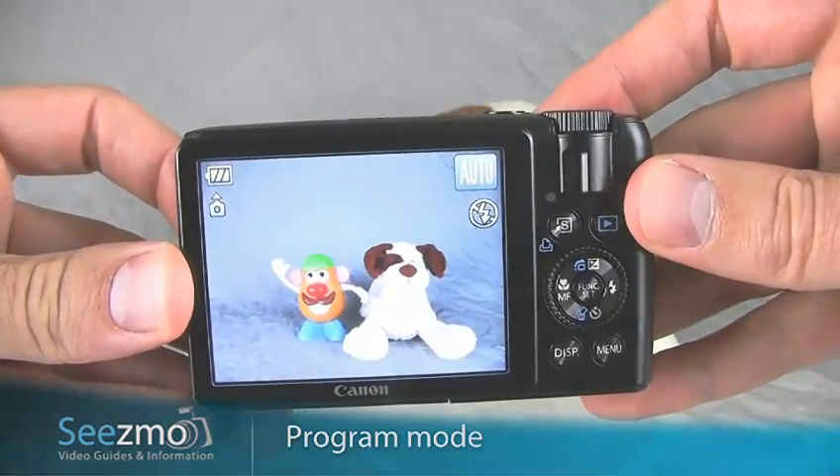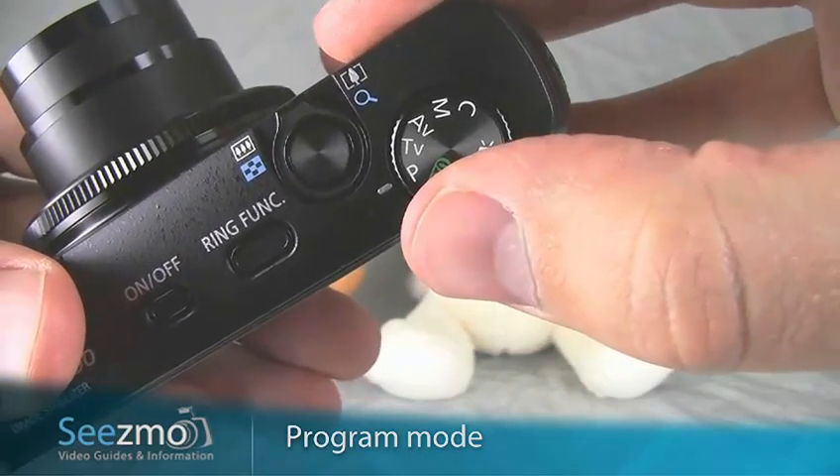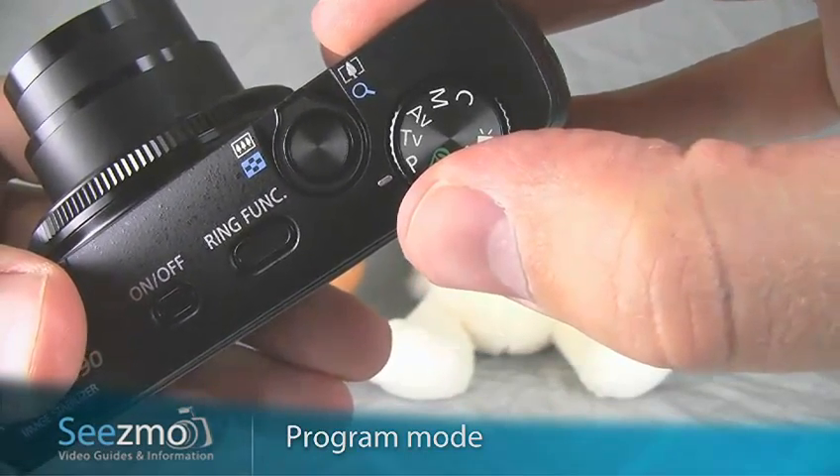Let's start by setting the program mode. Turn your mode dial right here to P. This will give you access to the functions you need.